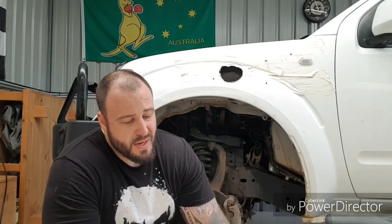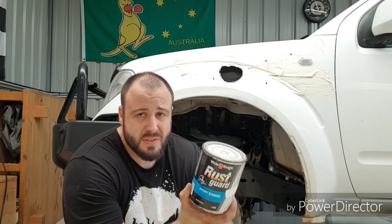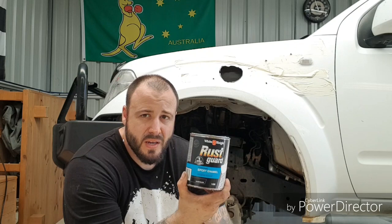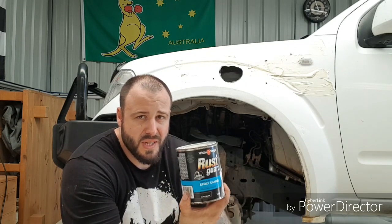I've cleaned it up. Everything that I'm cutting I'm painting with rust guard — it's a gloss black rust guard. I use this stuff on the nitro pony, it's really good. Essentially it's an epoxy enamel — it stops any rust or anything coming through and dries everything out.